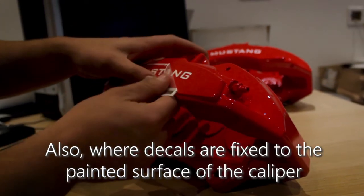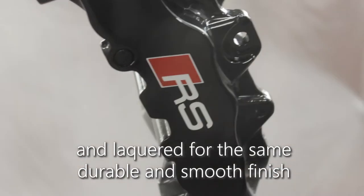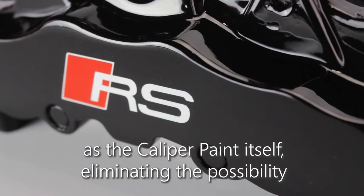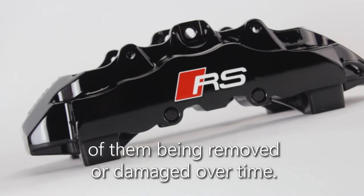Also, where decals are fixed to the painted surface of the caliper, stencils are flush with the paint and lacquered for the same durable and smooth finish as the caliper paint itself, eliminating the possibility of them being removed or damaged over time.